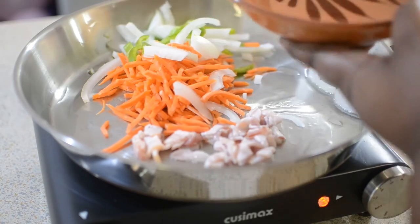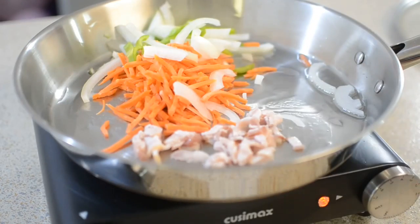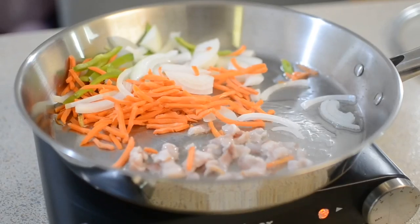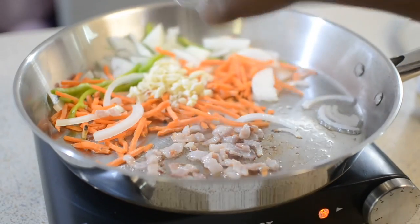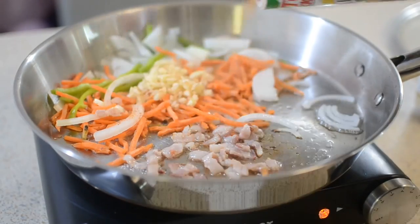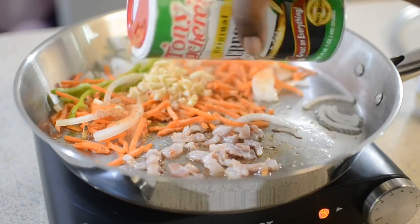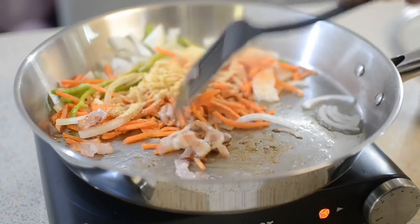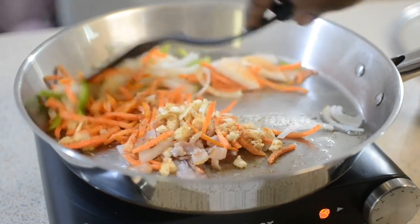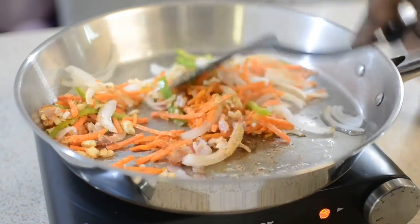Mix this up, add your garlic, and cook it all together. I just seasoned this with some Tony's, garlic powder, and some pepper. Throughout this meal I didn't use a lot of salt, so make sure you taste as you go.